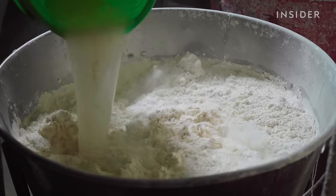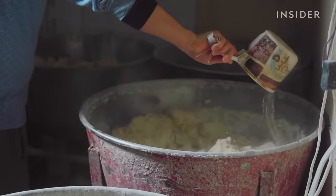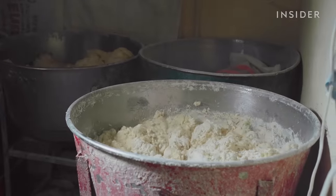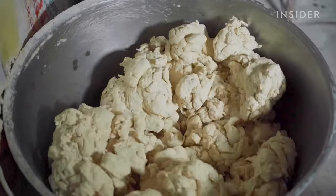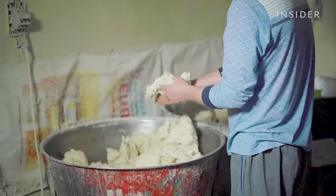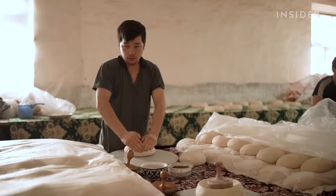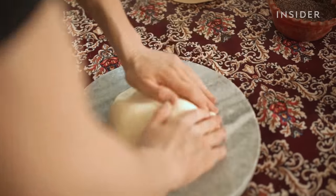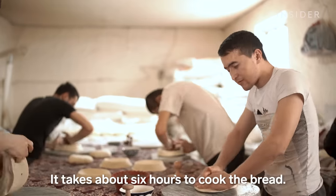Making these loaves begins by combining 62 kilograms of flour, water, salt, and yeast into a mechanical mixer. After about 40 minutes the dough is taken out, kneaded, and left to rise for 4 hours. The dough is then cut into 1.5 kilo balls, which are then left to rest and rise for another hour and 20 minutes.